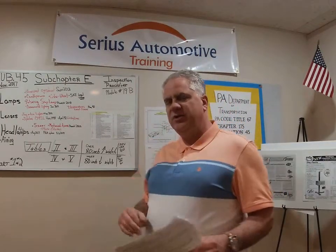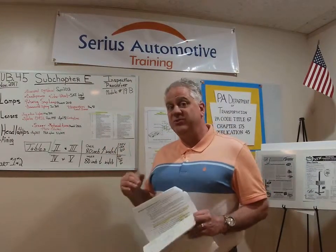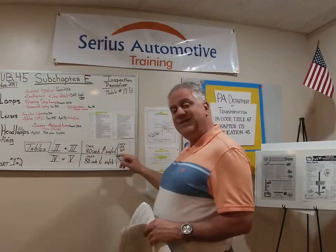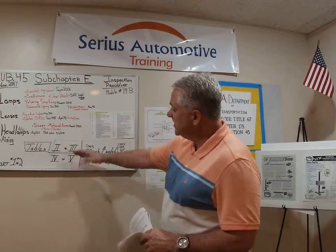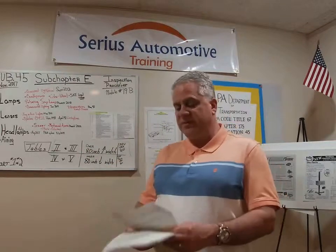A half ton Suburban is a multi-purpose passenger vehicle. You could also have a three-quarter ton — a 2500 series Suburban. The difference is one is over 80 inches, the other one is under. So there are two different types of multi-purpose passenger vehicles. When we get into the chart, I'll explain some things about those.